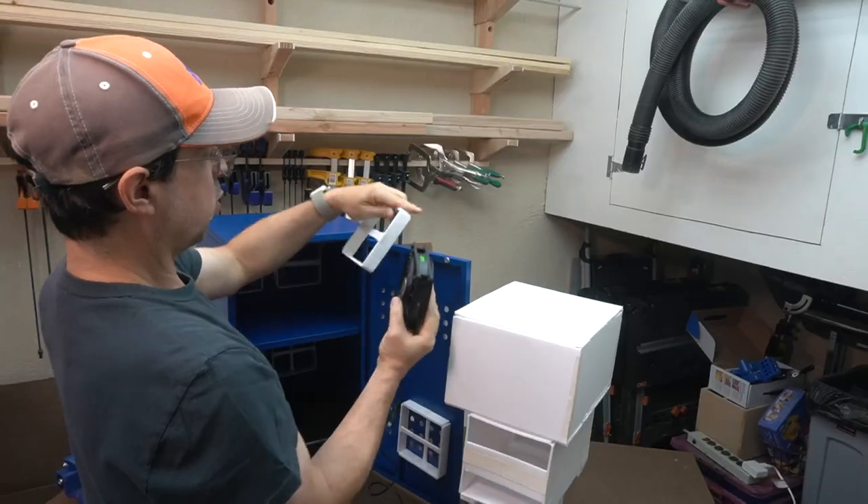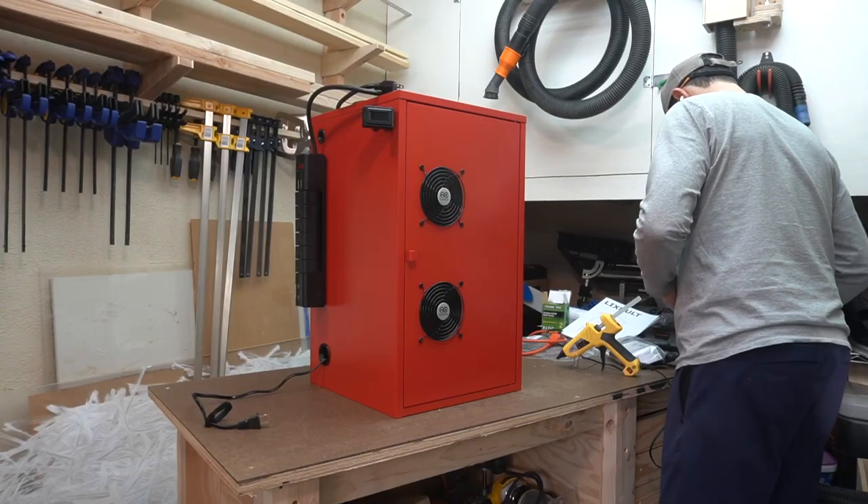There you have it. I hope you enjoyed this video as much as I enjoyed making it. There are affiliate links to the products and materials I used in the description below, as well as links to videos that inspired me and taught me about airflow through PC cabinets — stuff I found useful for the construction and design of my cooling cabinet. See ya! Byeee!